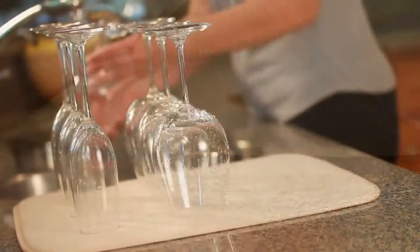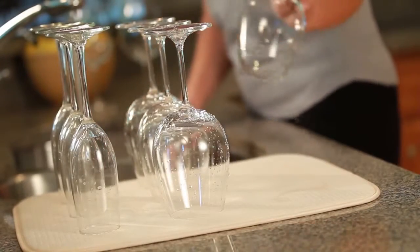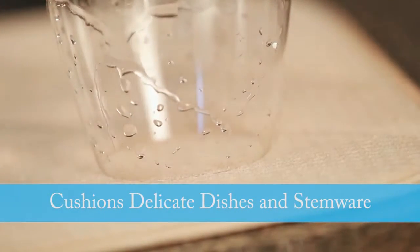Best of all, the thin layer of foam creates a cushioned surface that cradles delicate dishes and stemware.